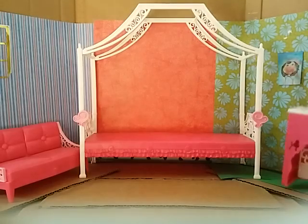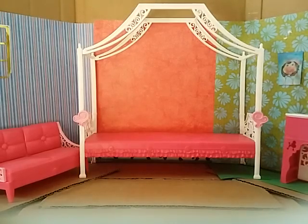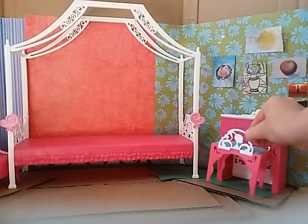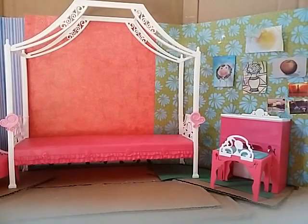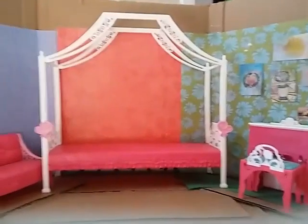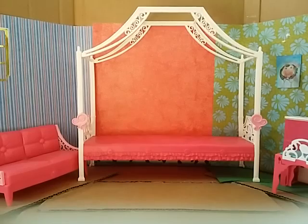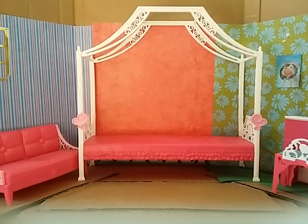Then I'm going to put in one more piece of furniture, and that is the little desk over here and a chair to go along with it. So that is my basic room, and if you want to go into more detail, here's what I do next.